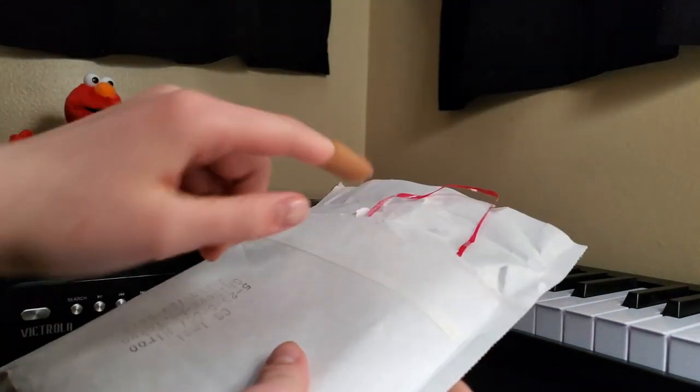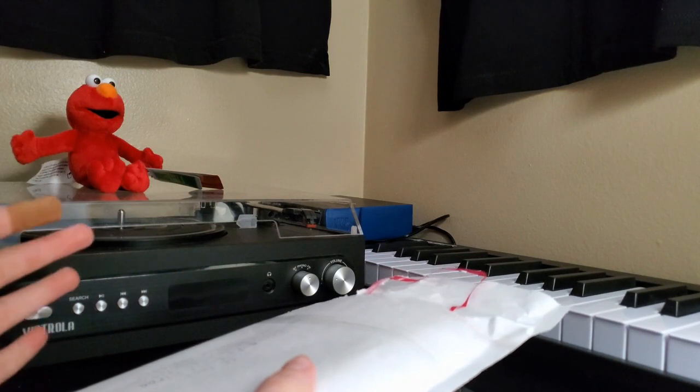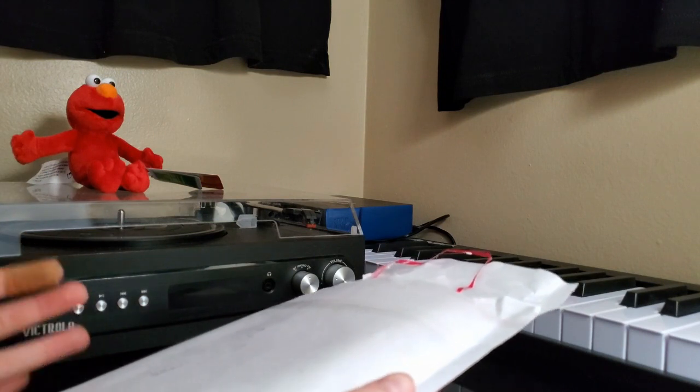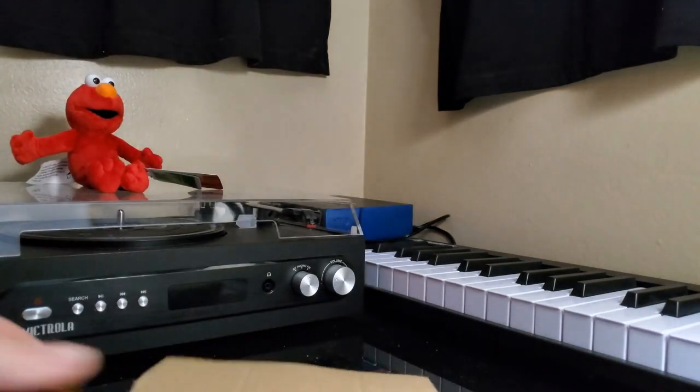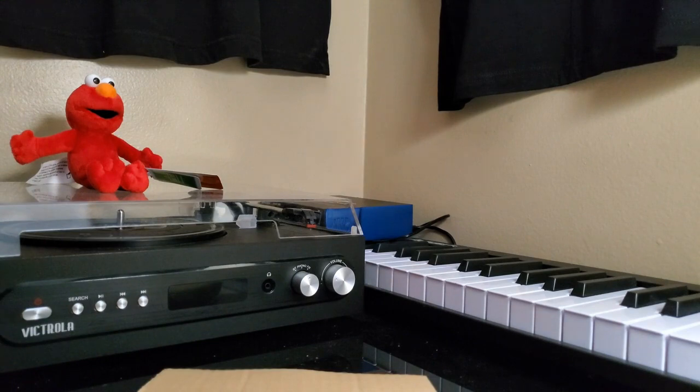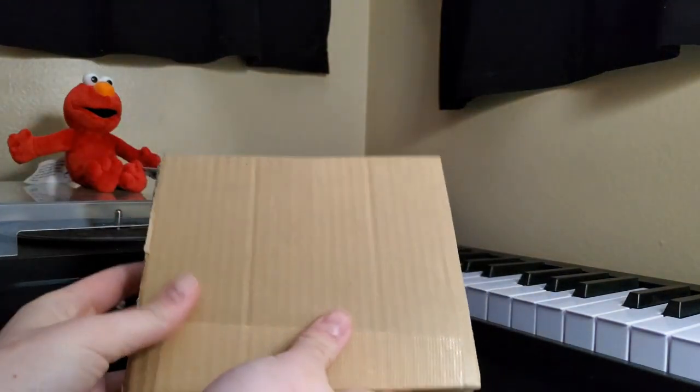I did already open up the top just because there was a little bit of tape on it, and I didn't want to spend half the video taking the tape off. So we already got the top. I'm not going to show you the other side just because it has my address on it, so we don't need that on camera. But what is in this bag is this right here.